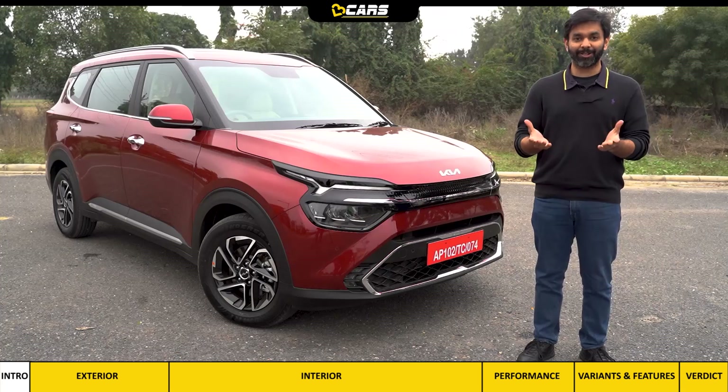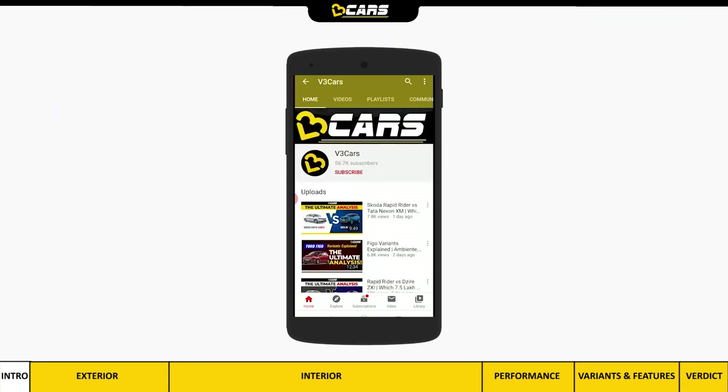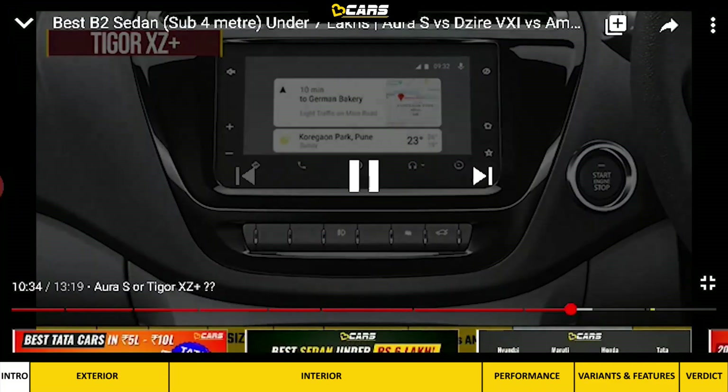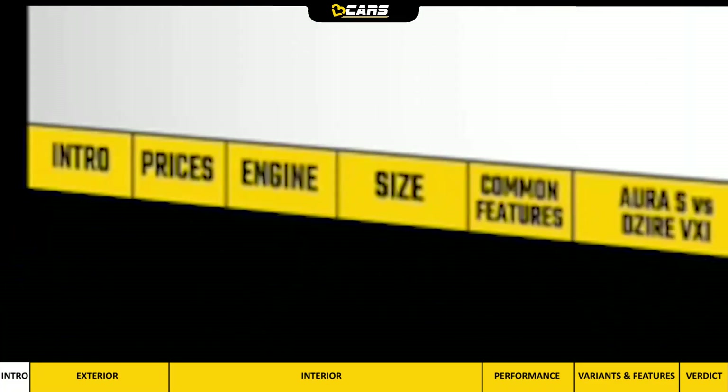Let's start this review from the exterior. Don't forget to subscribe and click the bell icon. Use our video timeline to navigate to any section — the current section will always be marked with white cells.